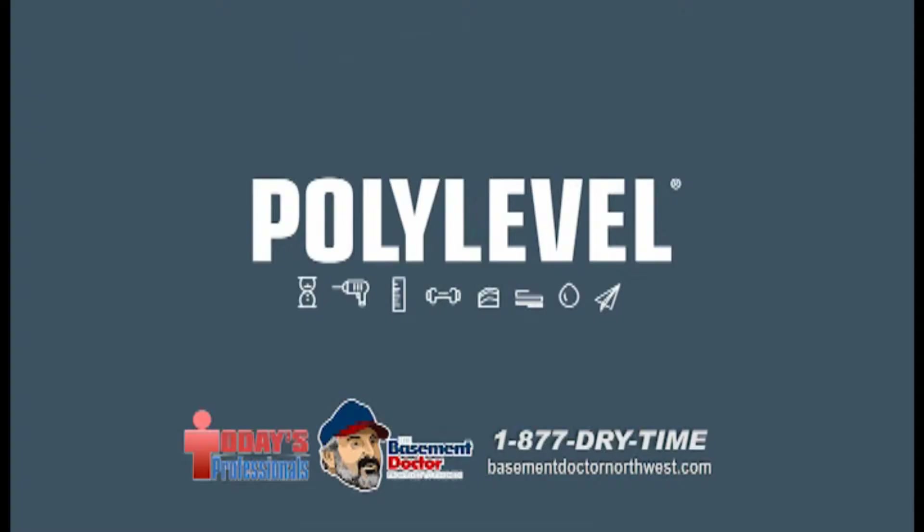A couple weeks ago we talked about a new process called PolyLevel. What kind of response are you getting? I'm tired. That must mean you've gotten a good response. Yeah, I was thoroughly amazed at the interest in it. Between the home shows and the spots that we talked about, it's the latest, greatest, newest thing that everybody loves — the response we're getting from both the customers and from the job itself is off the charts.